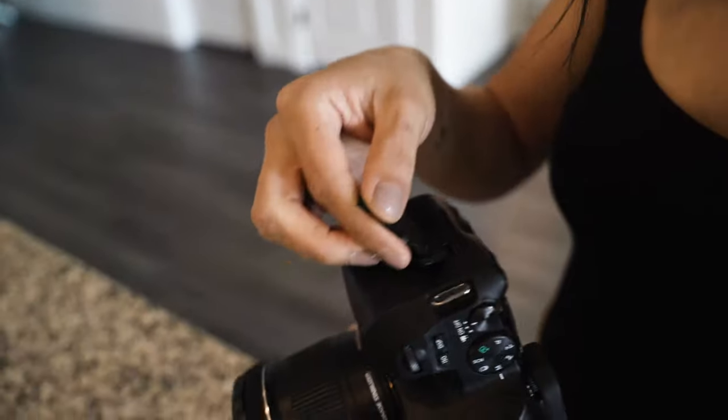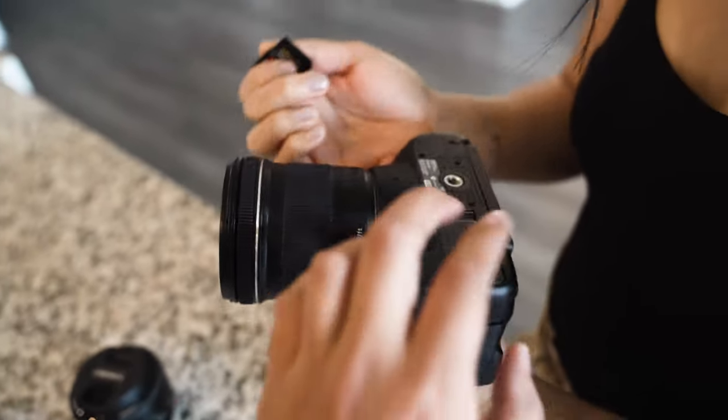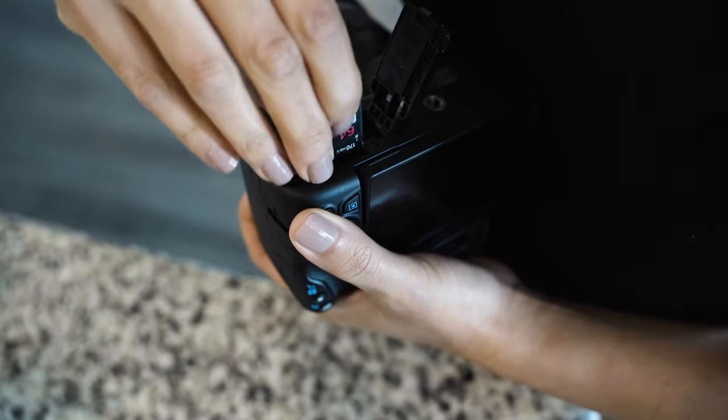Yes, awesome, let's get it! Alright, so you're gonna put the SD card in the camera. I'm gonna give you another hint - you open it right there. Oh, it said battery - let's start.